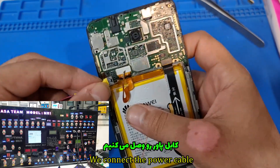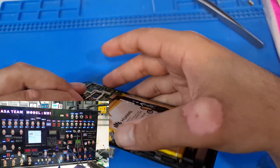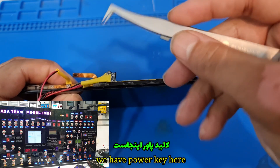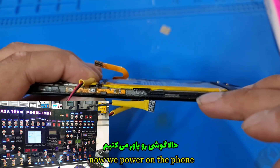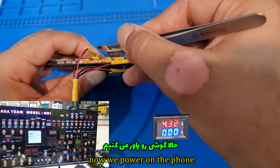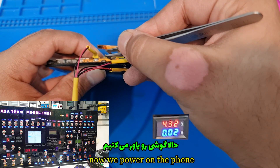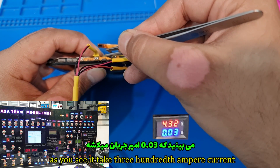We connect the power cable. We have the power key here. Now we power on the phone. As you see, it takes 0.03 ampere current.